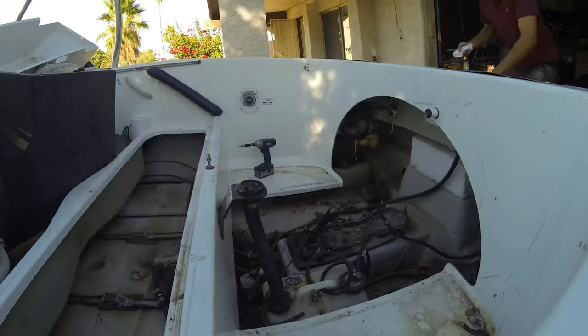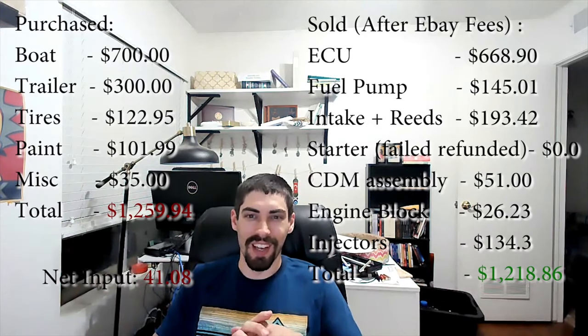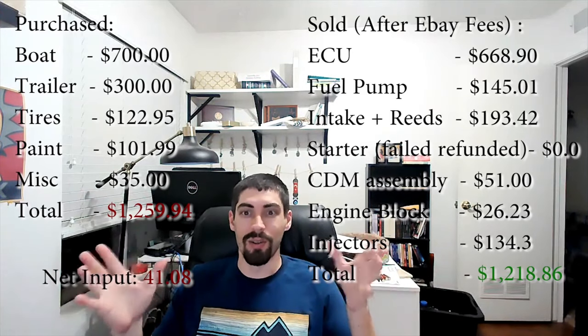As part of this process I was able to list a lot of the still-working parts from the engine on eBay, and I also recycled the engine block itself for money since it was made out of aluminum. I ended up turning a profit on the boat — just as the previous owner told me I would. I sold the engine computer alone for seven hundred dollars, plus the starter and a couple other parts. So the boat itself has cost zero dollars so far.